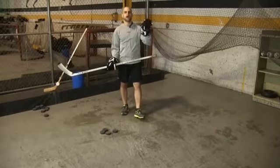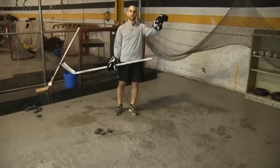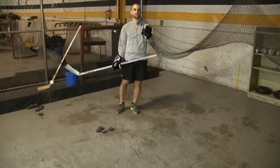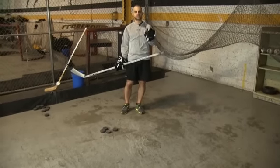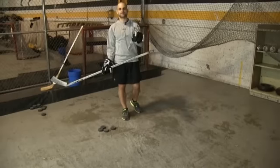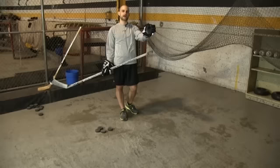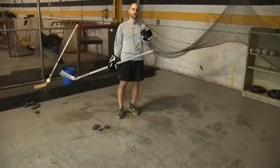I want you to look at a target upper left but shoot lower right. You're never actually going to look at the target lower right — ever. You're always going to look upper left and shoot lower right. You will be amazed how many goals you'll be able to score if you have a quick release and you're lying with your eyes, looking at one target and shooting at another.